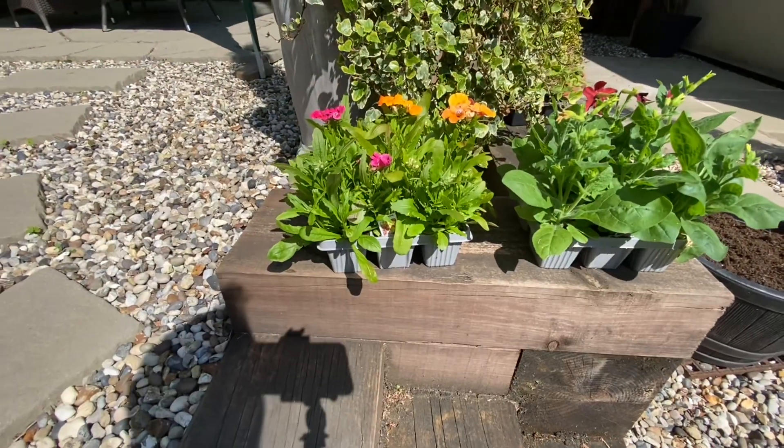Hello and welcome to my sunny Shropshire garden. Today we are going to be planting some summer bedding plants in pots and containers, so let's get to it. Let me quickly run through what I'm going to be planting today.